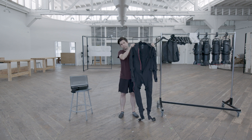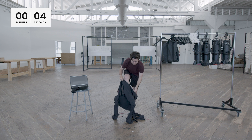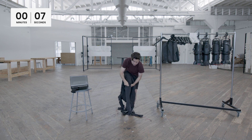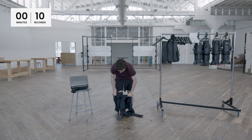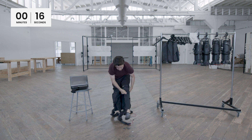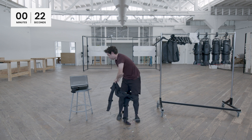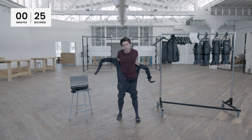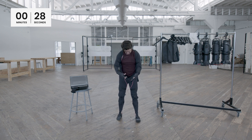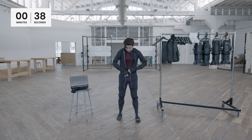I'll take the suit off of its hanger and now let's start the clock. I'll usually put on both legs first — sometimes I'll be sitting while I do this. After that I'll put on my foot straps, then I'll get my arms through the sleeves, and zip up. There we go, I'm in my suit.